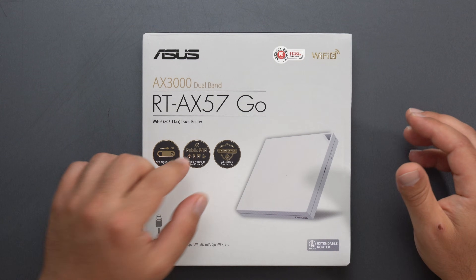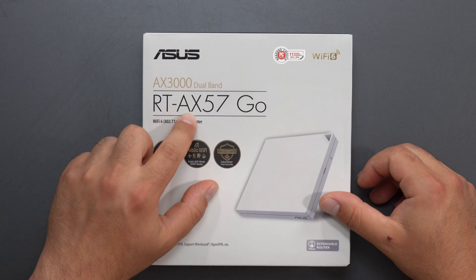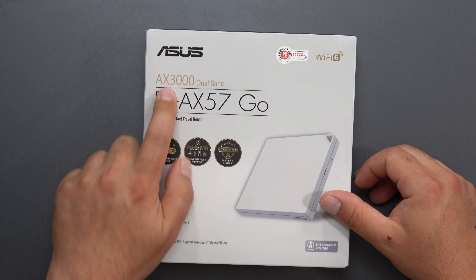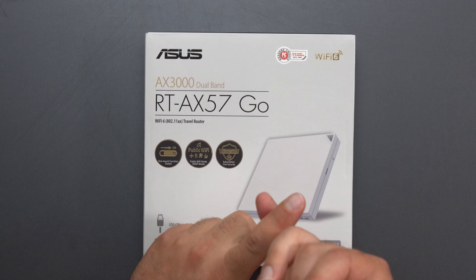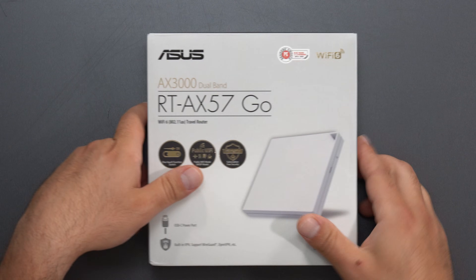What's up guys? I'm going to unbox and review this Wi-Fi 6 travel router by ASUS. This is the RT-AX57GO with a speed rating of AX3000, and it is a dual-band unit which means it has a 2.4 and a 5 gigahertz band.